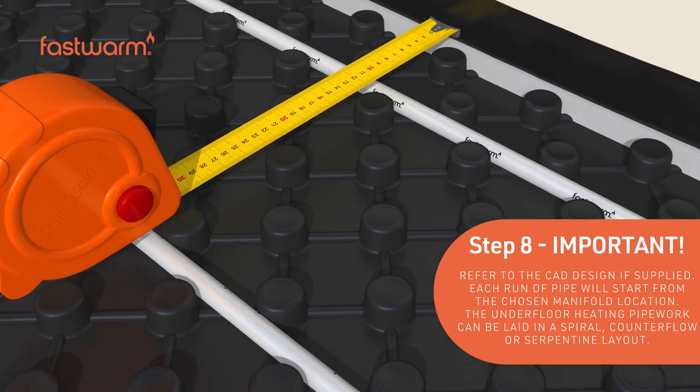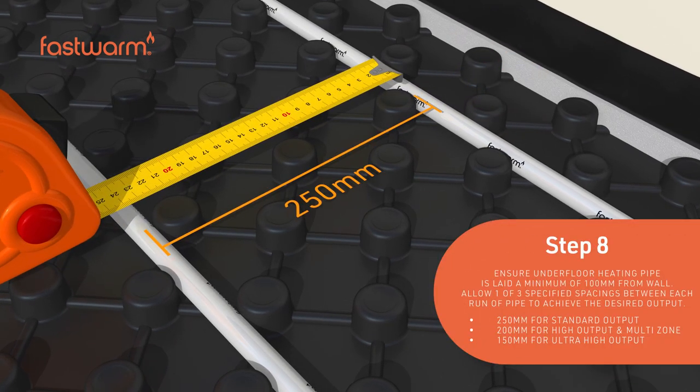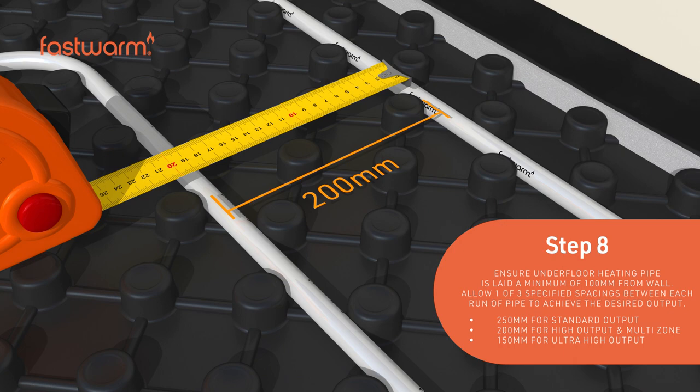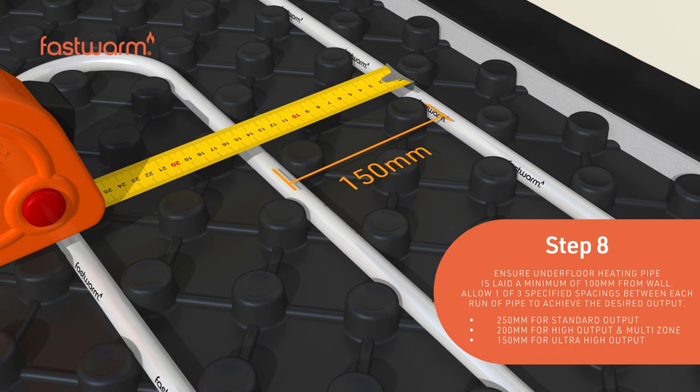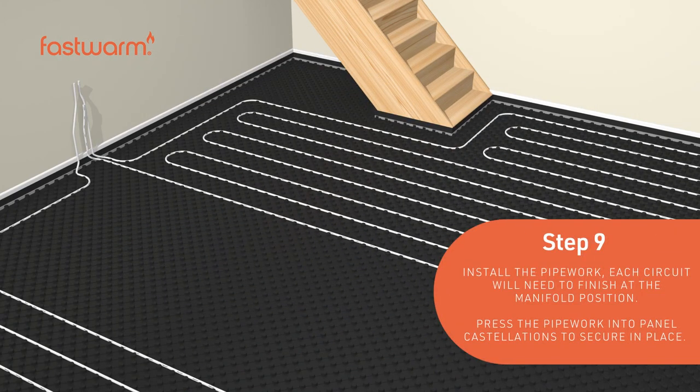Ensure the pipes are laid a minimum of 100mm from the wall. Choose which of the listed pipe spacings is required to achieve the desired heat output. Press the pipework into the panel castellations to secure in place.